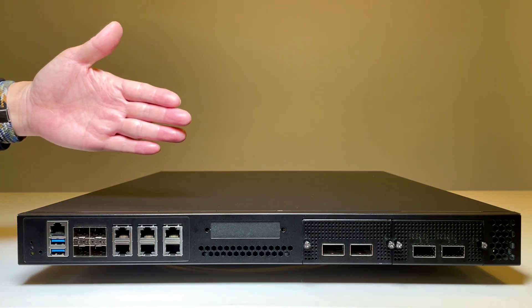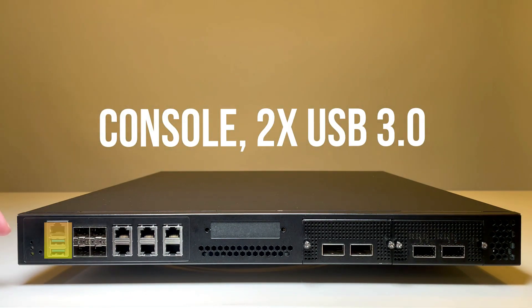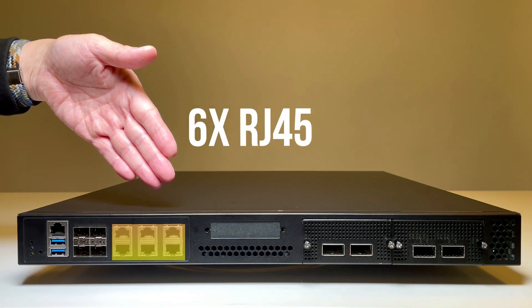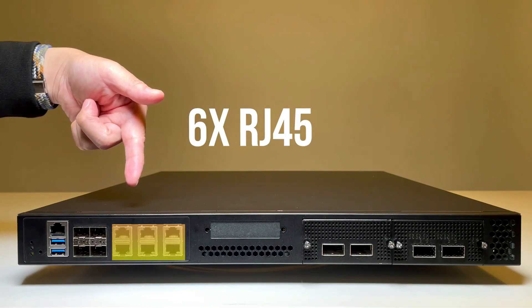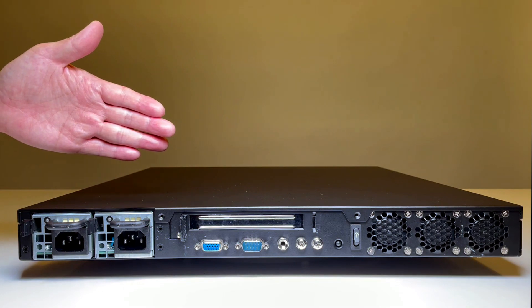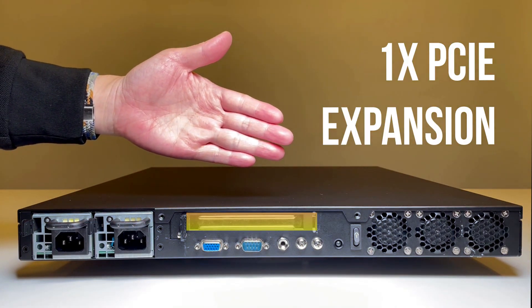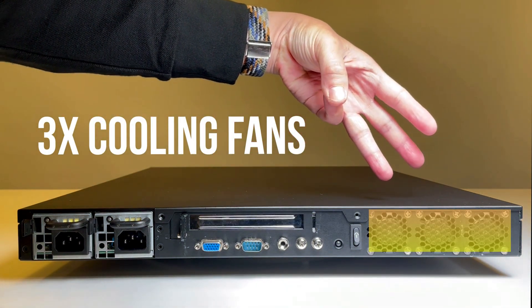On the port side of the NCA 4030, we have the console port, two USB 3.0 ports, four 10-gig SFP+ ports, six RJ45 ports which can be software-defined as the LAN port, and two NIC module slots. On the rear side, we have the redundant power supply, one optional PCIe x8 expansion card, and three active cooling smart fans.